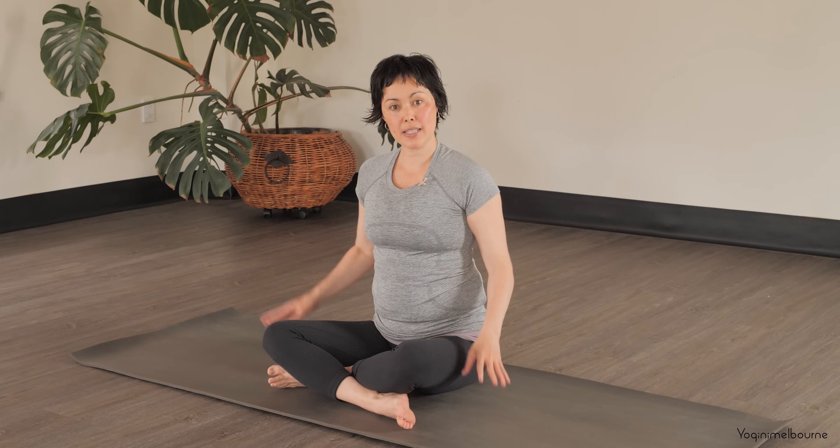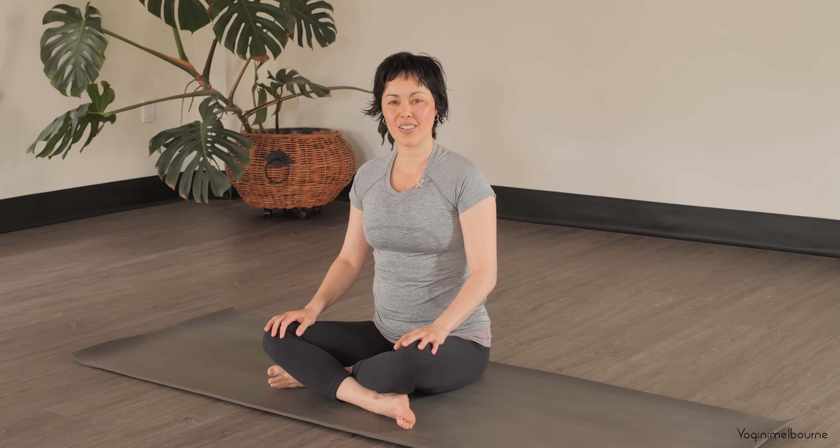Hey there, thank you for joining me for today's practice. My name is Paula. Today's sequence is pretty short — we're just going to refresh the upper body. We'll do most of it sitting, and some of it will be down on our belly.